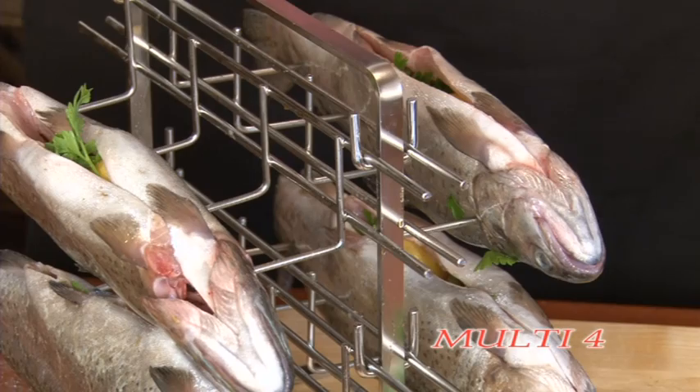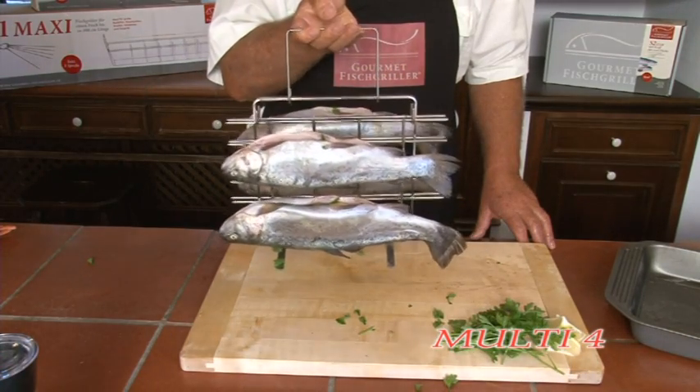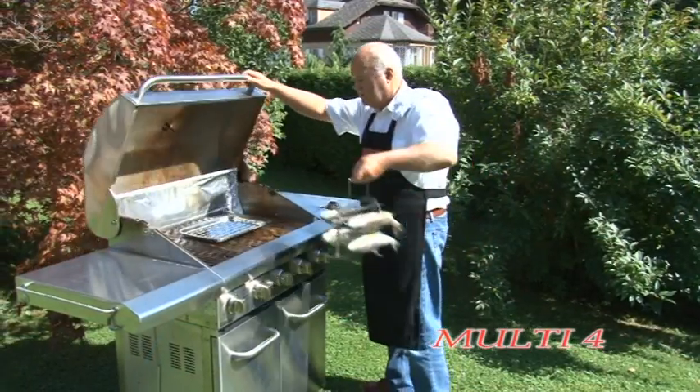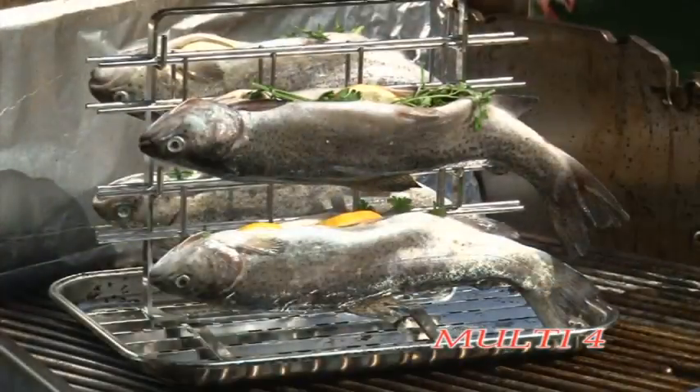With the service hand lifter, the Multi can be lifted into or out of the oven or grill. In addition, with the service hand lifter, the fish holder complete with the cooked fish can be lifted out of the stand and the fish laid onto the plate.